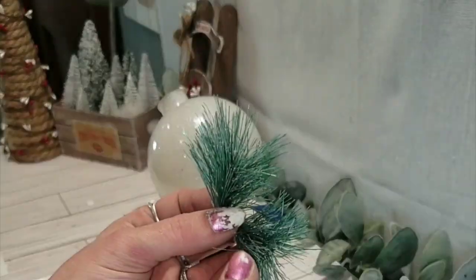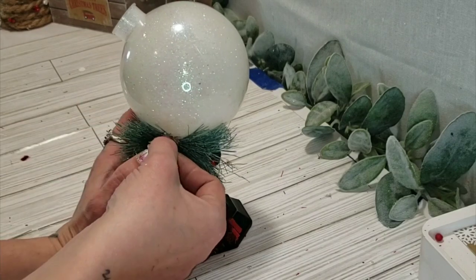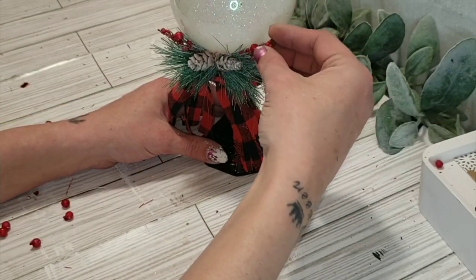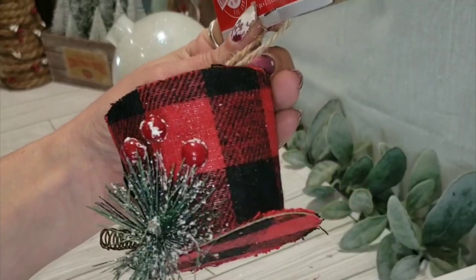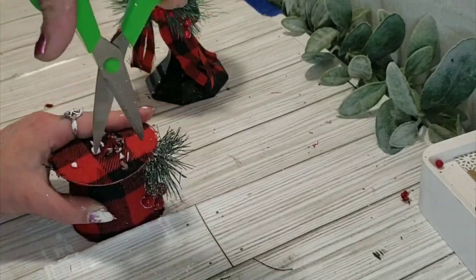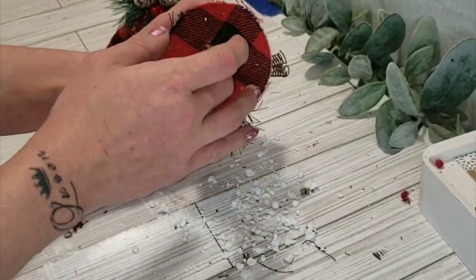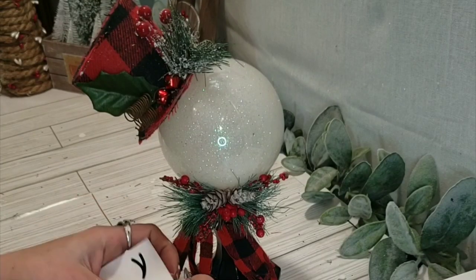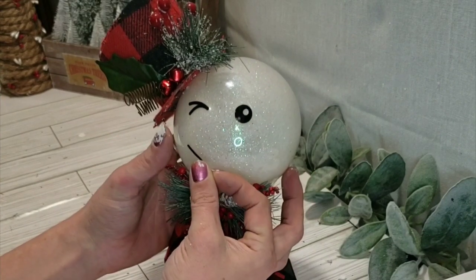Dollar Tree has these bell ornaments, and I wanted the greenery and pine cones off of them, so I took it apart and added the greenery to the snowman, along with the pine cones and a few berries off a Dollar Tree pick. There's also this adorable snowman ornament from the Dollar Tree — it's very easy to cut into since it's just cardboard and styrofoam inside. Make a hole big enough to take a little hat and put it right onto the ring part of the ornament. I got snowman face stickers off Etsy, but you could find them on Amazon, use a paint pen, or use a cutting machine.